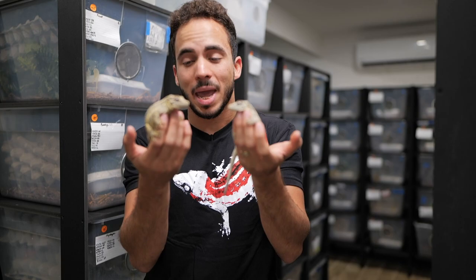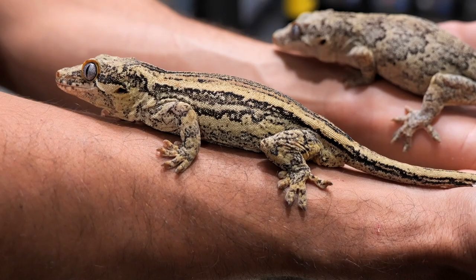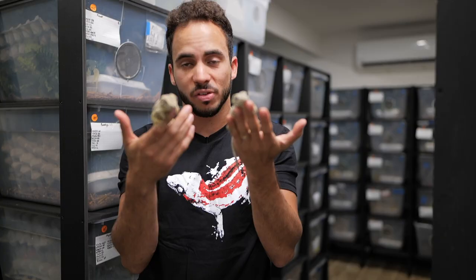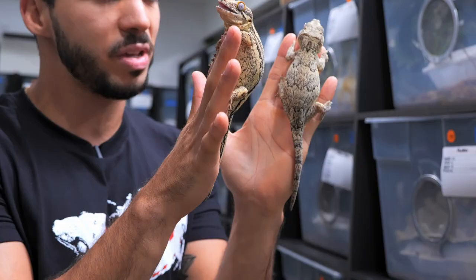With gargoyle geckos there are two main base patterns: the striped, which are typically the more popular, and the reticulated. There are different variations of each individual pattern morph, but these are the two base patterns that you're going to see in the market.